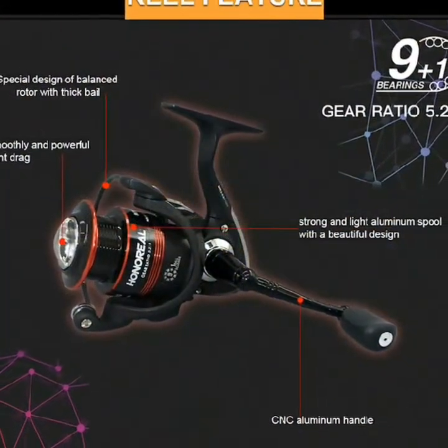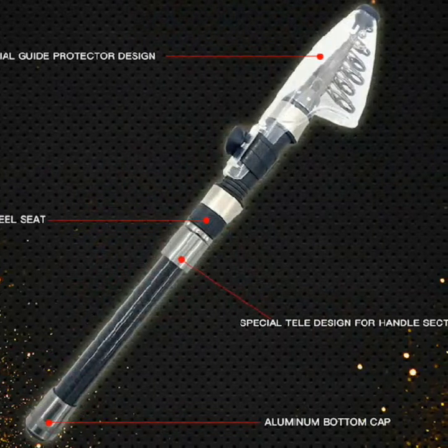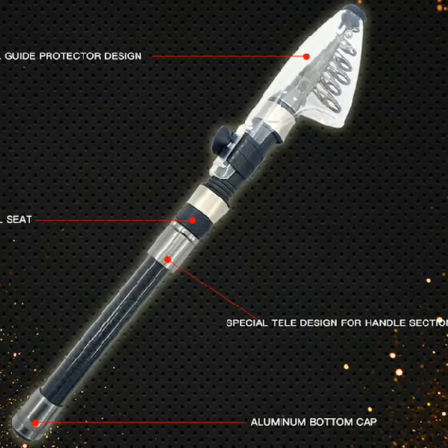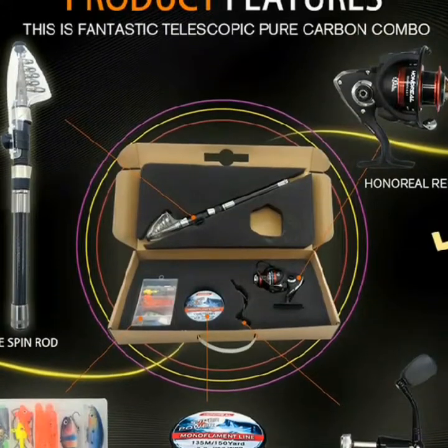Fantastic telescopic pure carbon combo. Special guide protector design with a rubber pin to fix guide during transportation. Strong and smoothly tipped design.